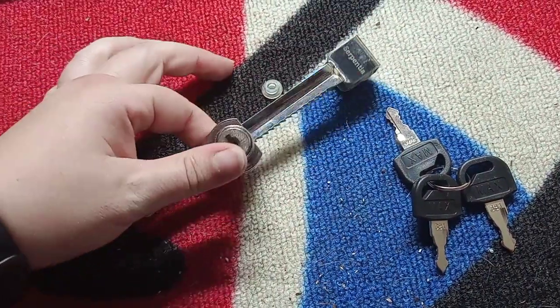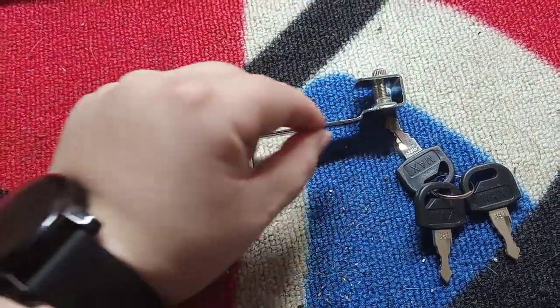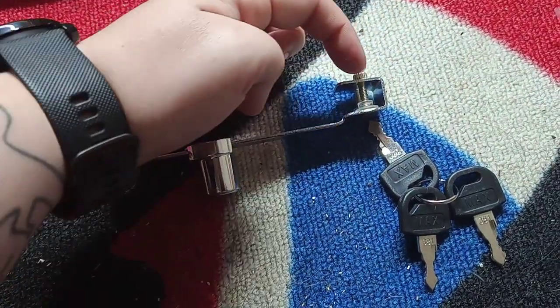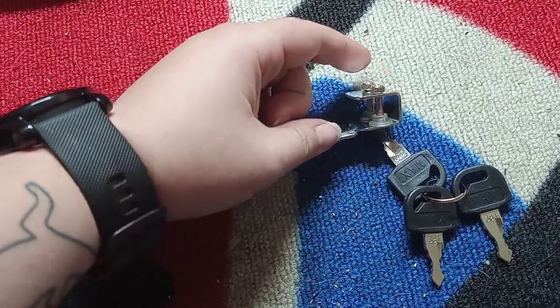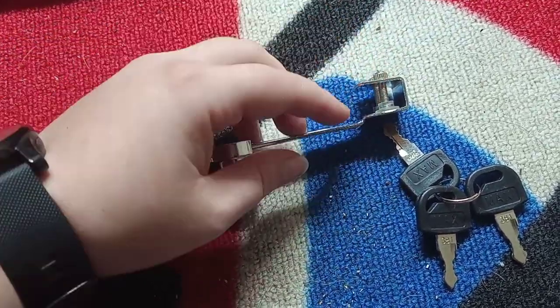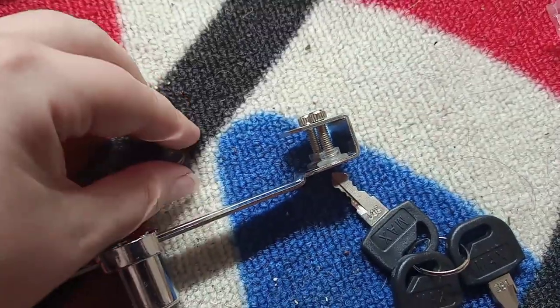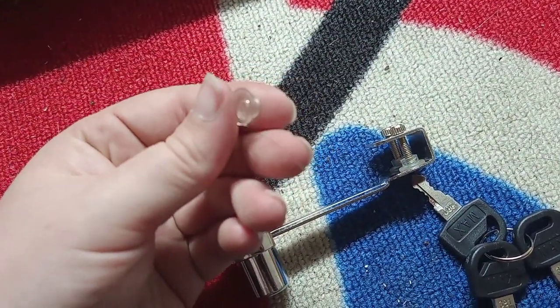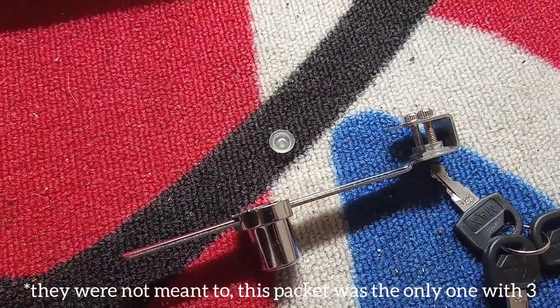This one I've ordered here has the actual locking mechanism part itself — like the little barrel — it's got the sliding piece that fits onto the glass, and then it's got the little bolts, the nuts and bolts, that tighten it against the glass. On the end of the bolts you can see there's a little rubbery plastic piece, and they've given me a spare one, which is nice — I'm okay with extras as long as I'm not missing pieces.